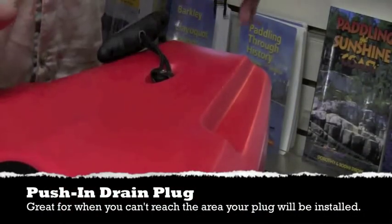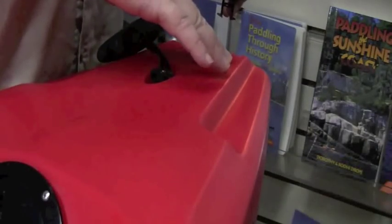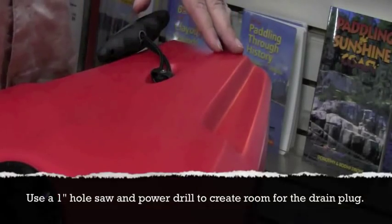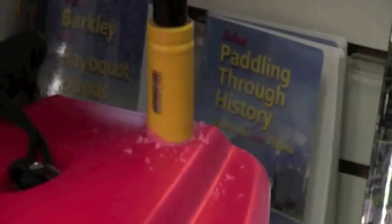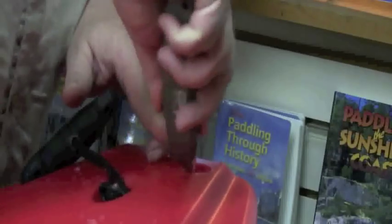Mounting the press fit is really simple. You just want to locate where you want to put the drain plug. We're going to put this towards the back here as far as we can — it's just a matter of drilling a hole and pressing it in. Just want to clean a little bit of the flashing off here.